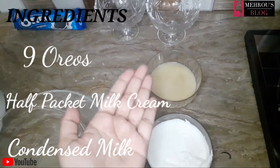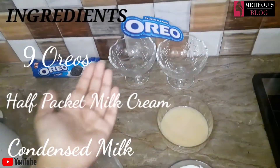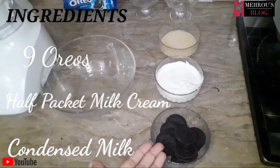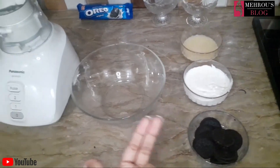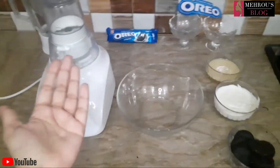I will give you a link in the description box so you can find it there. Now I will show you how to prepare the Oreo. We will take the Oreos in a bowl, put them in small pieces, and crush them. We will grind them in a grinder.